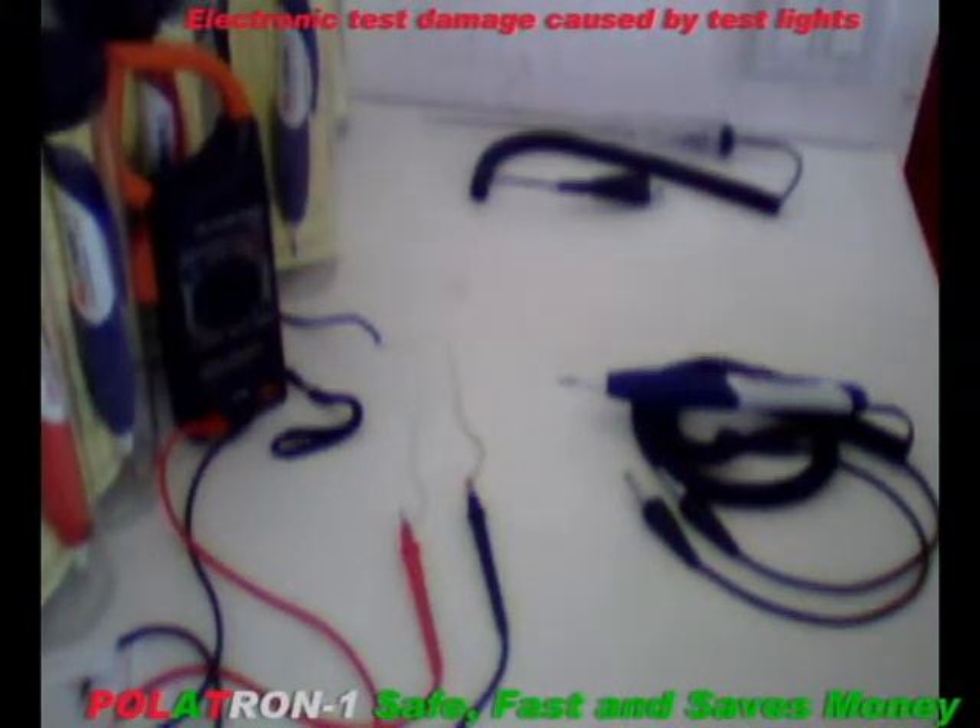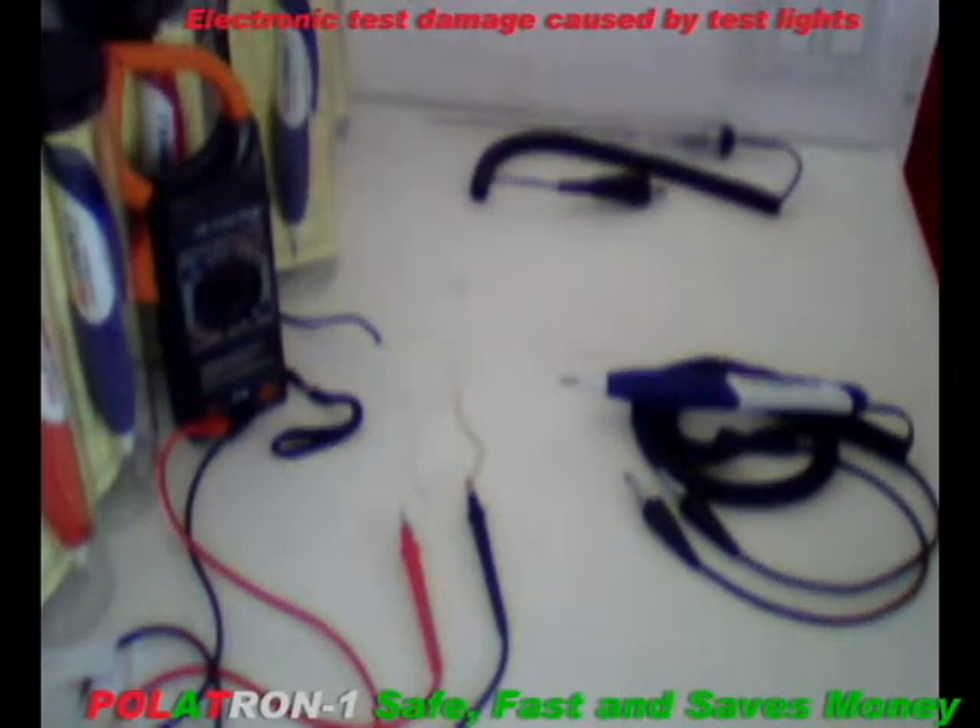Hello everyone, my name is Joe with Autotectronics, home of the American-made Polatron 1. This is a demonstration to show how test lights can inadvertently cause damage to electronic circuits in automobiles, motorcycles, boats, planes, golf carts, or anything that has electronics connected to it. Not only are we going to illustrate inadvertent damage caused by testers, but show you a solution that is simply faster and safer than two-lead troubleshooting tools used in the industry today.